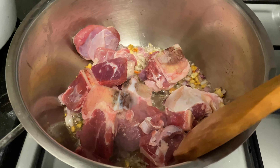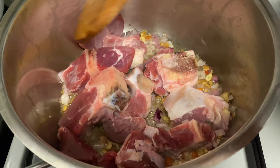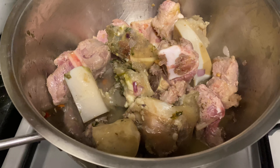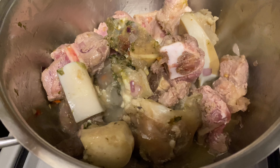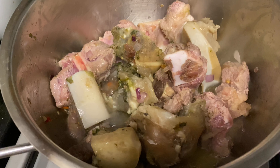Then we put in the beef bones. I prefer the ones with bones to make it tastier, but it's up to you if you want the tenderloin. I actually cooked nilaga before, so I just put in the beef bones to make it tastier.